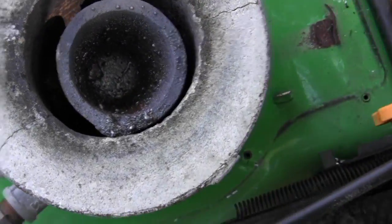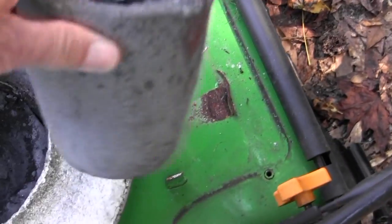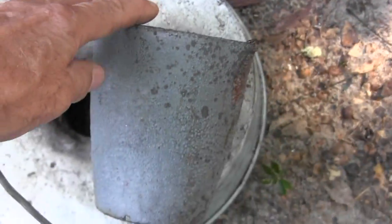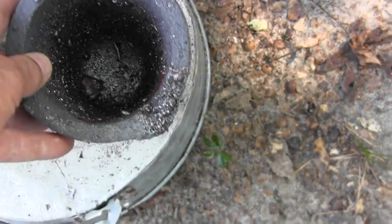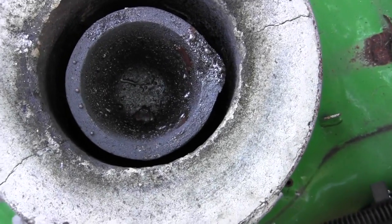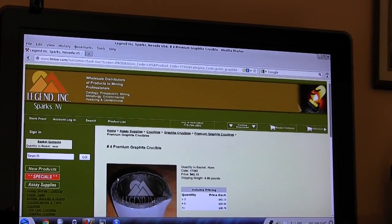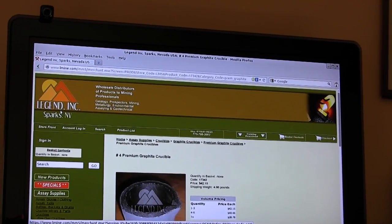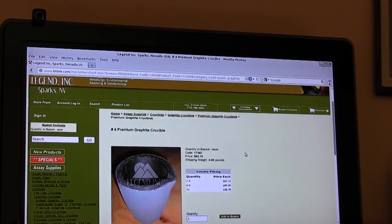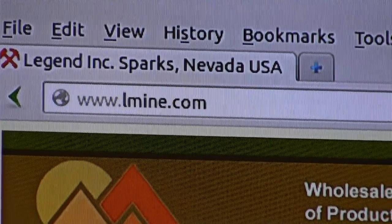Now as far as the furnace goes, this is the crucible that I have now. It's a really nice crucible and it'll hold about seven pounds of copper at a time. The crucible fits inside of the furnace just right. I bought my graphite crucible right here at Legend Inc. They're out of Sparks, Nevada and you can find them at lmine.com.